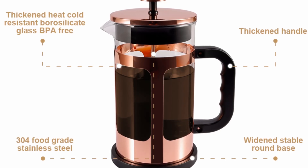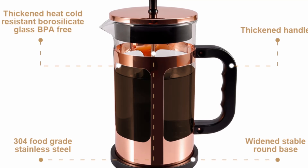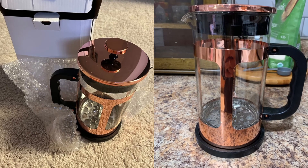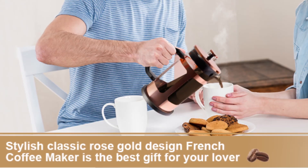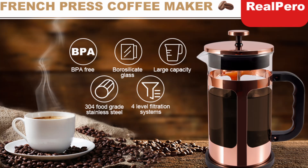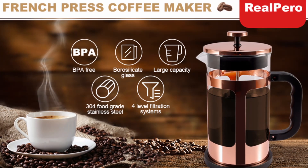The durable, heat-resistant borosilicate glass can withstand extreme temperature changes without breaking, ensuring safety and longevity. With its large 1,000 milliliter (34 oz) capacity, this French Press is perfect for brewing multiple cups, making it ideal for gatherings or daily use.